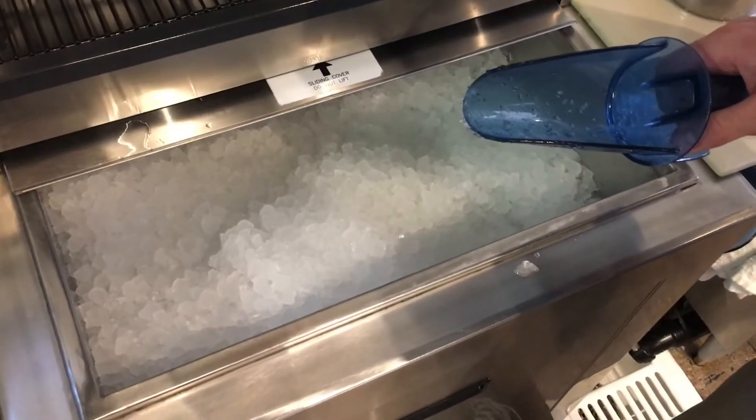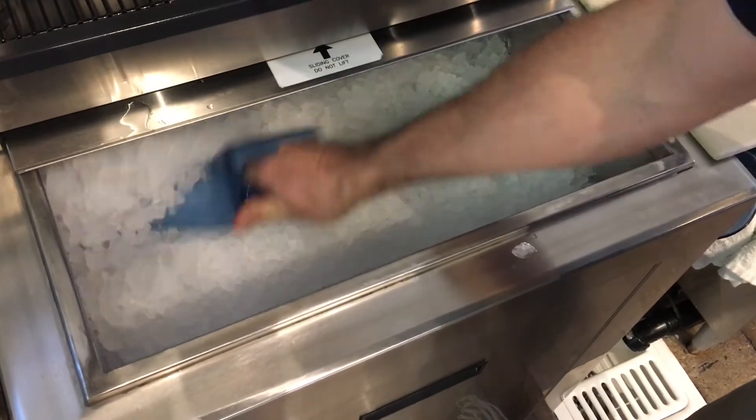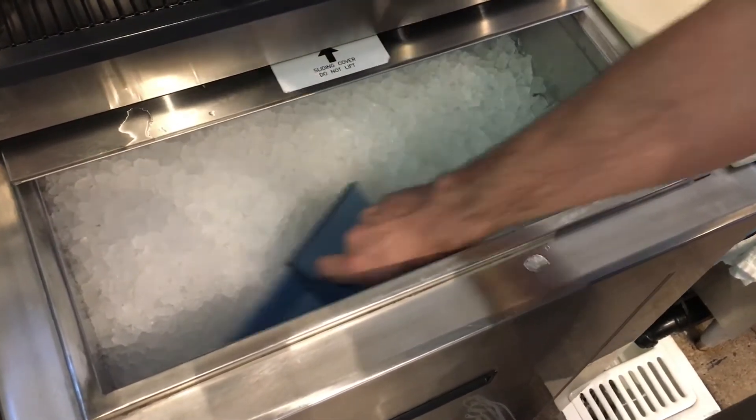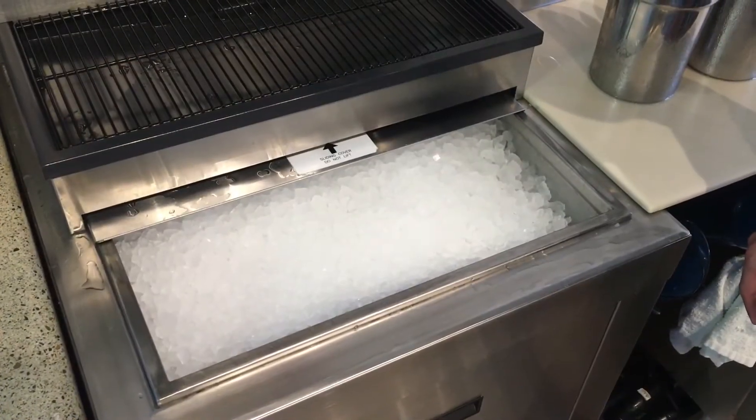Once you've emptied a full bucket of ice into the bin, take the ice scooper and put all the ice towards the back so that you can fill the ice bin 100%. Once you have finished filling the ice bin, you're good to go.